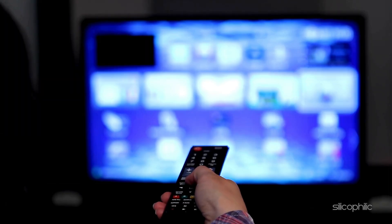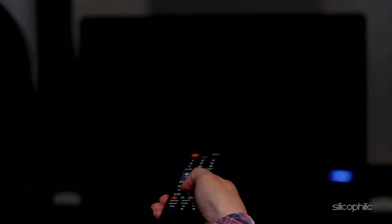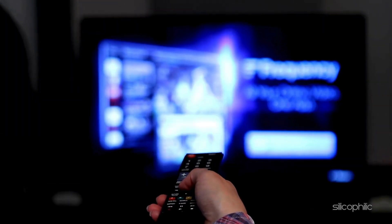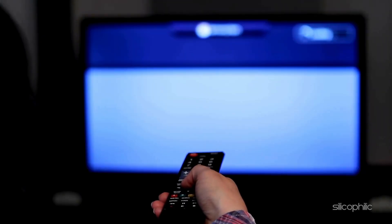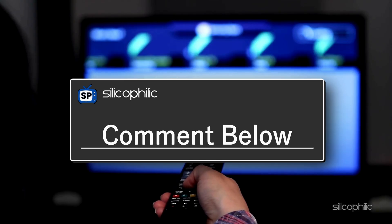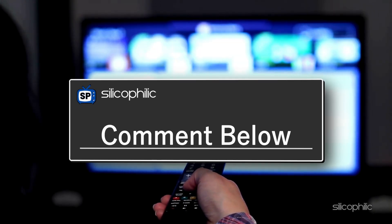And that's it. Hopefully one of these solutions worked for you and your Roku is back to normal. If this video helped, be sure to hit that like button, subscribe for more tech tips, fixes, and guides, and drop a comment below if you have any questions. Thanks for watching and happy streaming!